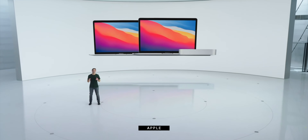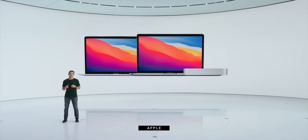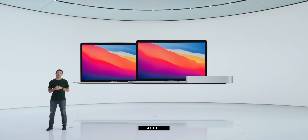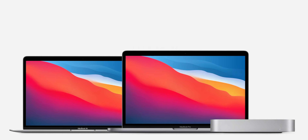I'm Rene Ritchie, welcome back. If you are trying to decide between the brand new Apple Silicon M1 MacBook Air and the equally brand new M1 Apple Silicon MacBook Pro, if you want to know if you can save a few bucks by going Air or what you'll get if you go up to Pro, or if you just really want to understand what the differences really are, then is this the video for you? Because I'm gonna go over just all of it.